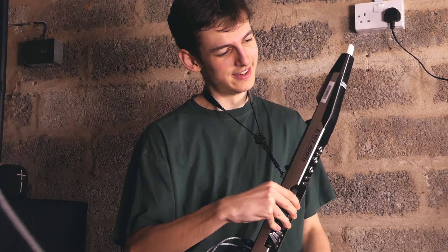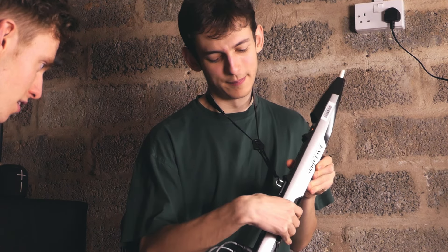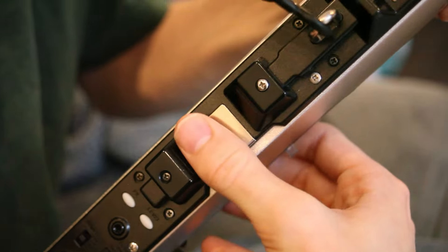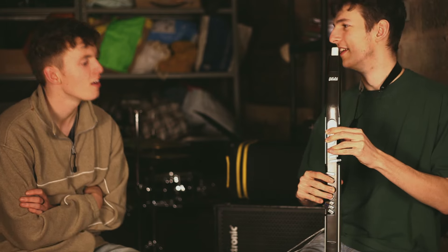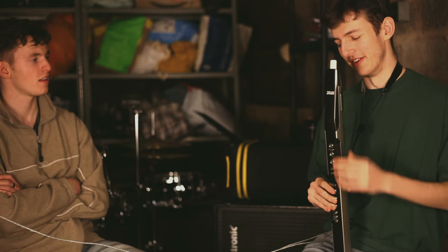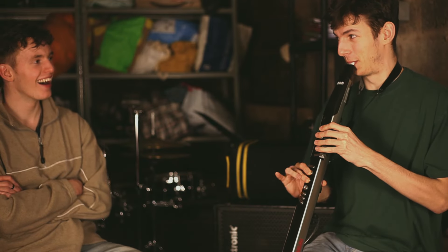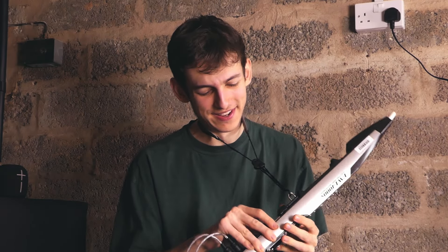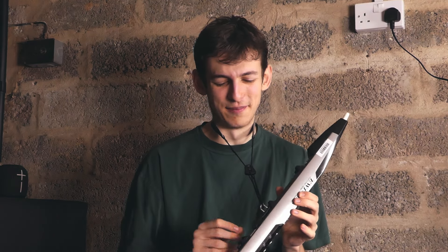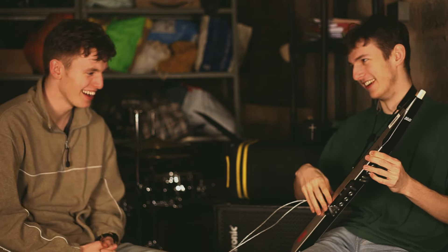There's also pitch bend on your right thumb — we didn't see that before. The right thumb pad, as well as just being a pad to hold it, if you move it up and down onto the pads it bends the note — a tone either way. [demonstration] A funny thing about that is when you're getting used to playing the EWI, keeping your thumb exactly in the middle isn't something you're used to, so when I was learning and transcribing solos, my thumb would just drift and go out by a semitone — it sounds horrific.